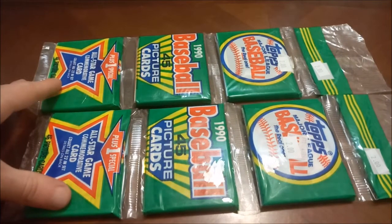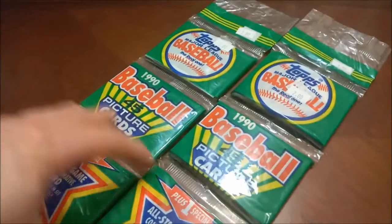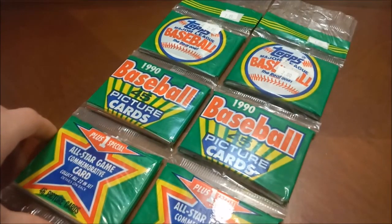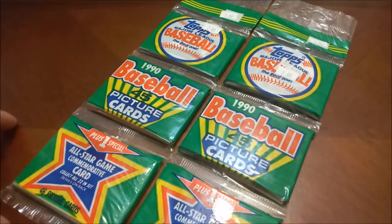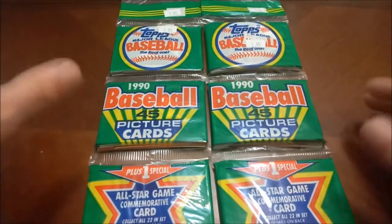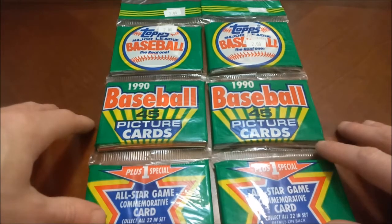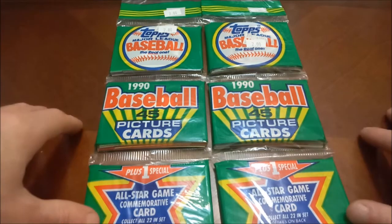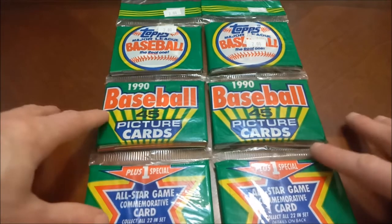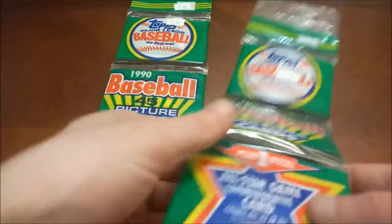These boxes are pretty expensive these days because everybody is going after the Frank Thomas no-name-on-front rookie. I haven't had a chance to open any '90 Topps on the channel yet, and that will be changing today. Of course we're going to be looking for the Frank Thomas rookie on its own, whether it's a no-name-on-front or not. You've also got Larry Walker, Juan Gonzalez, possibly Sammy Sosa as well.